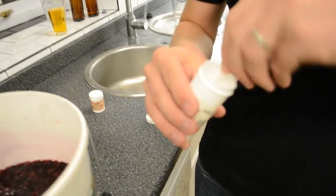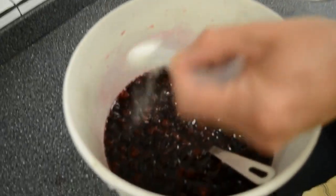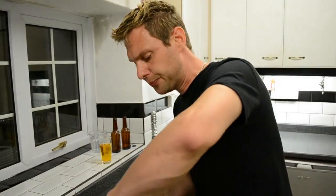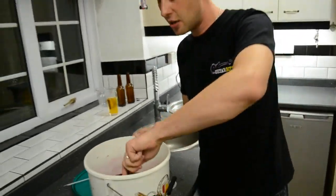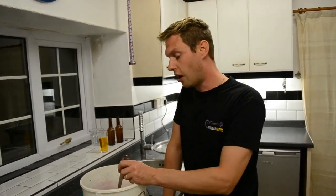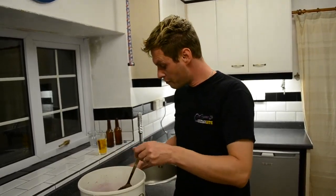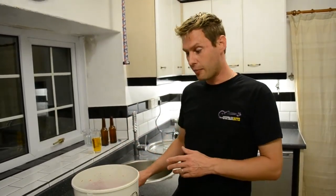The second ingredient we're adding is pectolase — a very fine powder. We add one whole teaspoon of pectolase to our must. When you heat fruit, as we've done by adding six pints of boiling water, it can release pectin. Pectin isn't harmful, but it can cause a haze in your finished wine. Pectolase breaks down the pectin so that pectin haze cannot form at a later time.